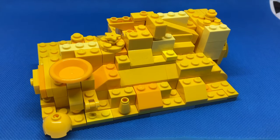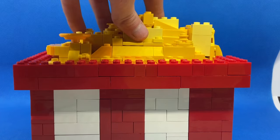Now obviously we need to make a roof, and we also need to put the roof on. It is very easy to remove and put back on the roof.